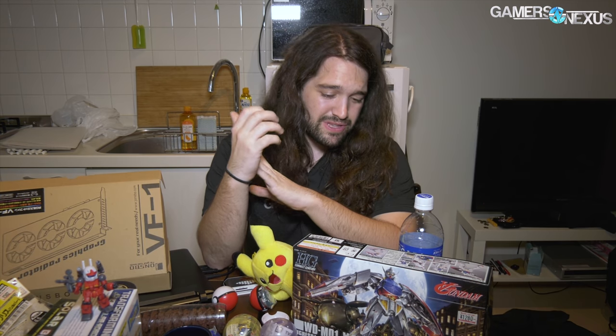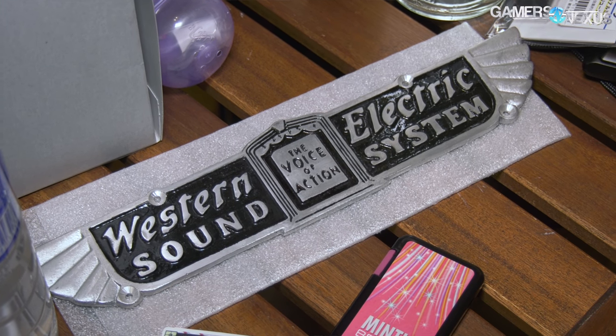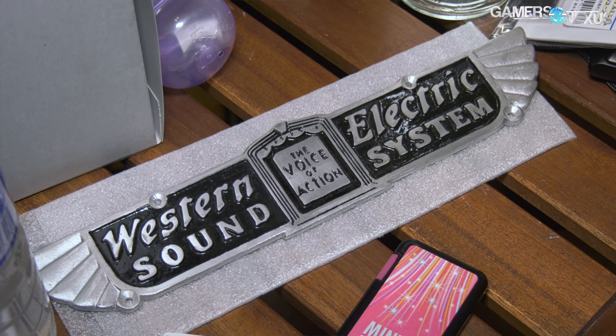We had to drag Keegan out for his own good. There are also tons of shelves dedicated to Pokémon, Nintendo characters, gachapon, all kinds of stuff. It'd be easy to spend a lot of money there. That was in Akihabara, which you've probably heard of.